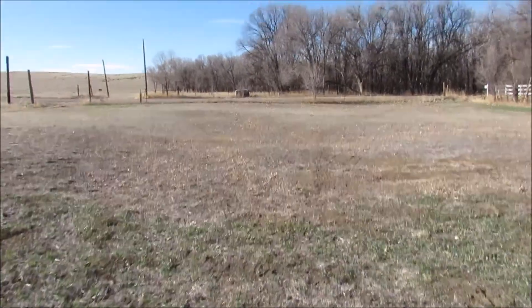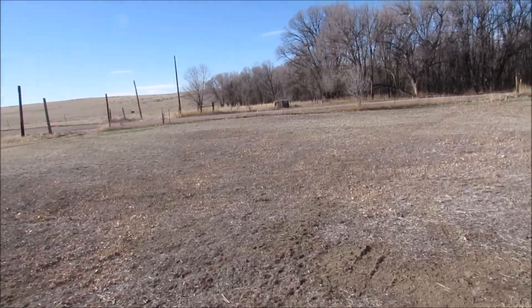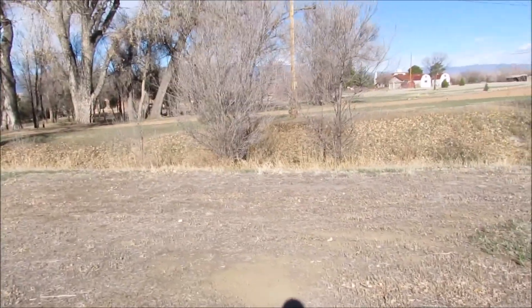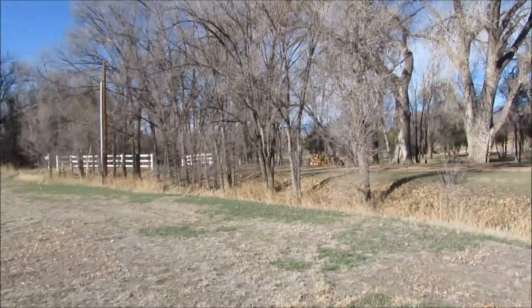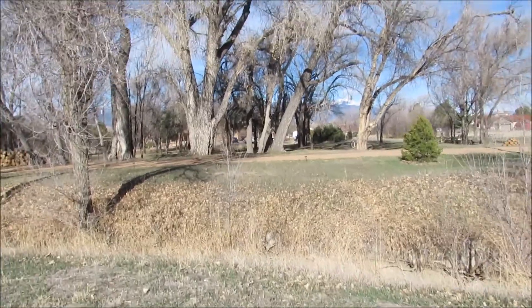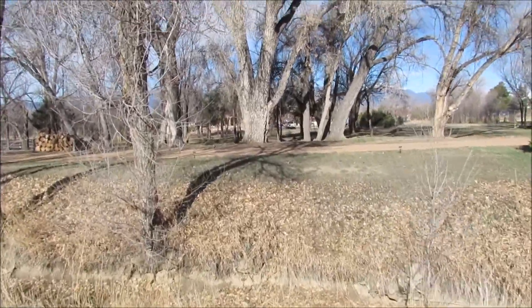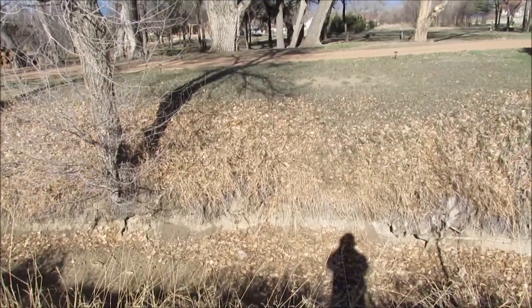I'm going to show you where I'm going to put it. This is part of my property — a small little piece on this side. There's a little creek that goes through here. That bridge used to go from here to here before we bought the property, and that is our property on that side.